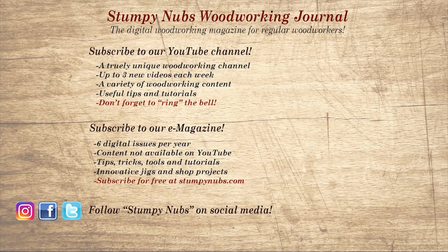If you're new here, please subscribe and remember to ring the bell. I would really appreciate that. Give us a thumbs up, or better yet, leave us a comment — I always read them. And be sure to check out the latest issue of Stumpy Nubs' Woodworking Journal. It's always packed with tips, tricks, and tutorials designed to make you a better woodworker.